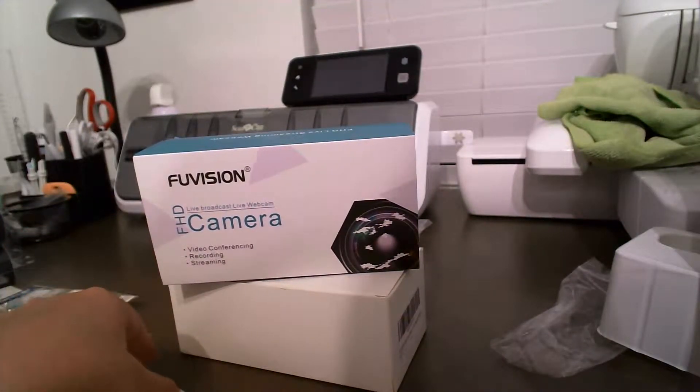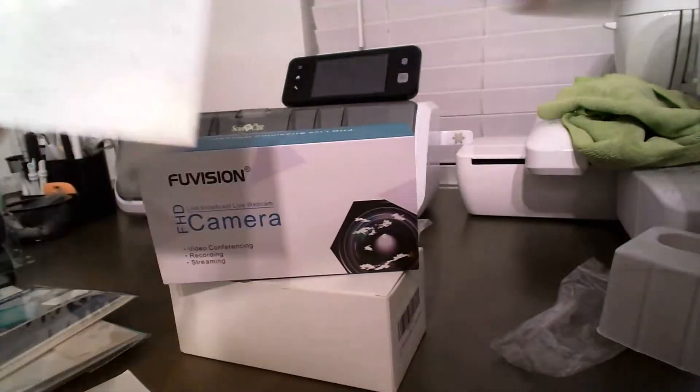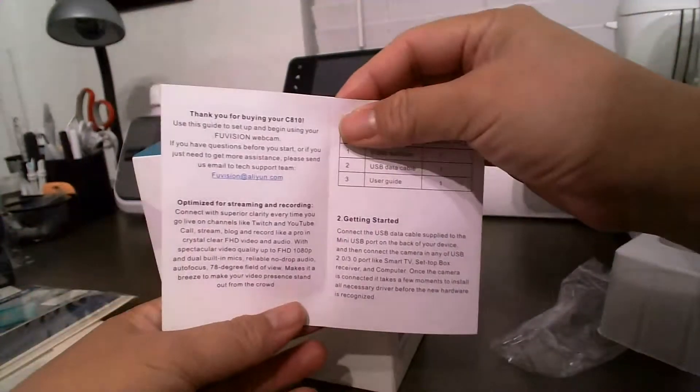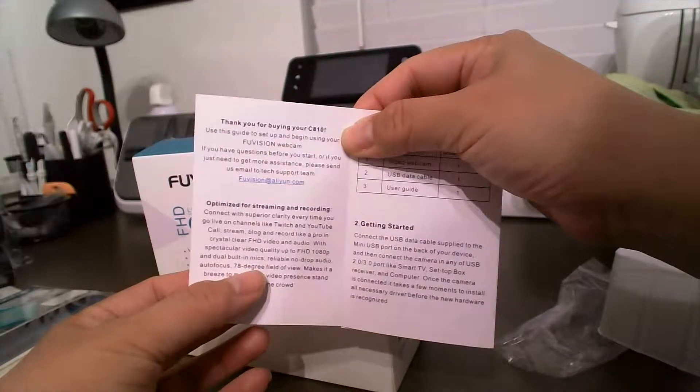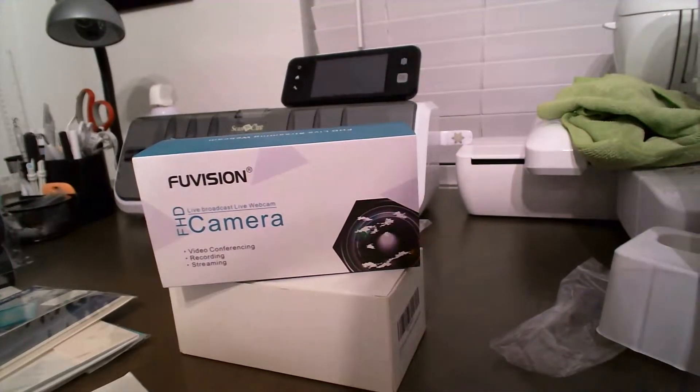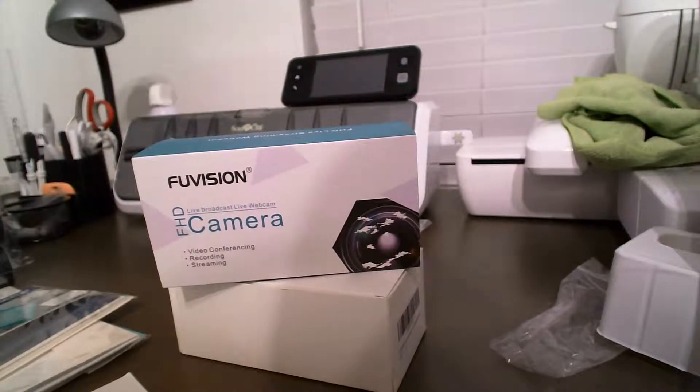On Amazon's website it does say this camera has a 90-degree view angle, but as I was reading the little pamphlet it comes with, it says it has a 78-degree field of view. For those of you thinking about buying this camera, that's something to consider. For me it doesn't really matter — I was expecting 90 degrees, but you can live with 78, it's not a big deal.